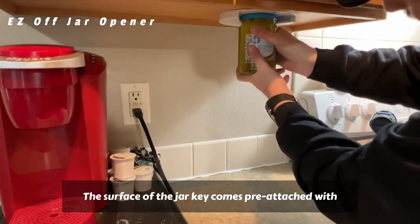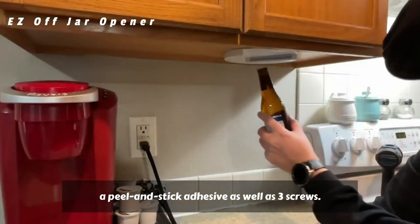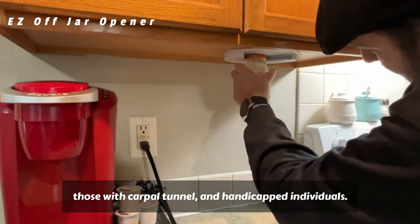The surface of the jar key comes pre-attached with a peel and stick adhesive as well as three screws. Ideal for children, elderly, amputees, those with carpal tunnel, and handicapped individuals.